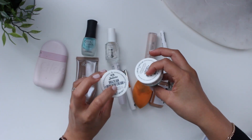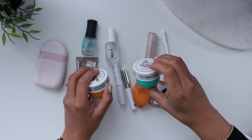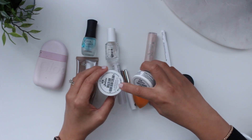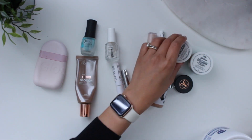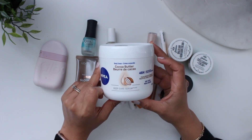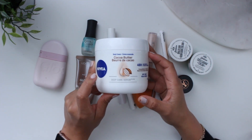I got a couple of Sol de Janeiro creams for the Sephora Birthday Gift and I like them. I think I had the Coco Cabana in a full size and didn't really love it because it reminded me of popcorn butter — and once you smell it, you can't unsmell it. Between the two I definitely prefer the Brazilian Bum Bum Cream. In less bougie fashion, I'm currently using Nivea cocoa butter because I ran out during the first lockdown and didn't want to go out, so I just ordered it from Amazon and it came the next day.